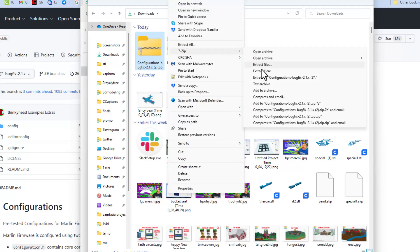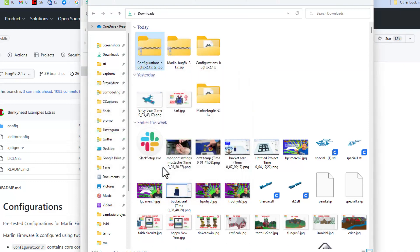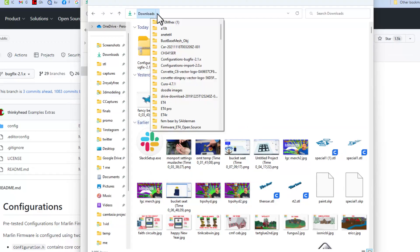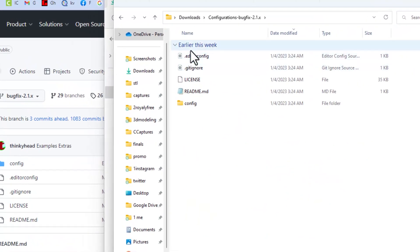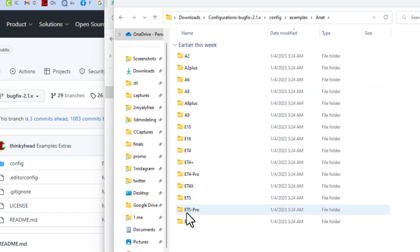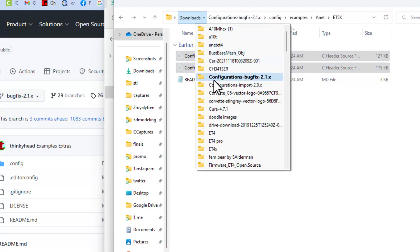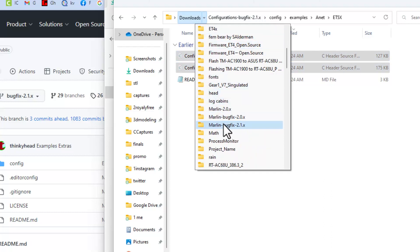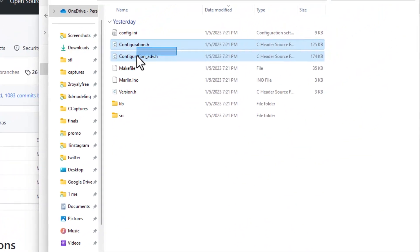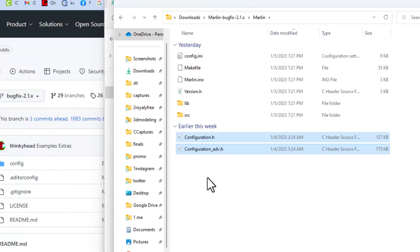I love 7-Zip, so I'm going to do Extract Here. It already has these configurations — I'll say yes to all because these will update over the ones that were there. Next we need to find those configurations. Inside the config folder, double-click and find Examples, then find your printer — we are using the Anet ET5X. Find your configuration files, right-click and copy them. Switch to your Marlin bug fix 2.1 folder, double-click on Marlin, delete the original two configuration files, then right-click and paste those configurations in. That is the step that makes Marlin ready to work with your Anet ET5X.